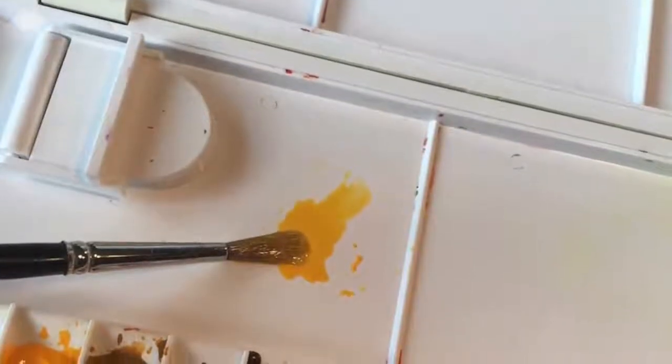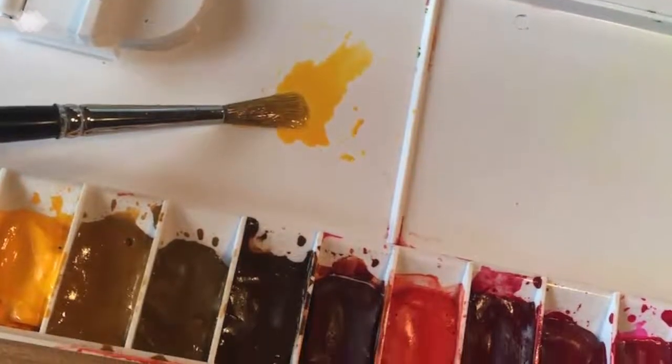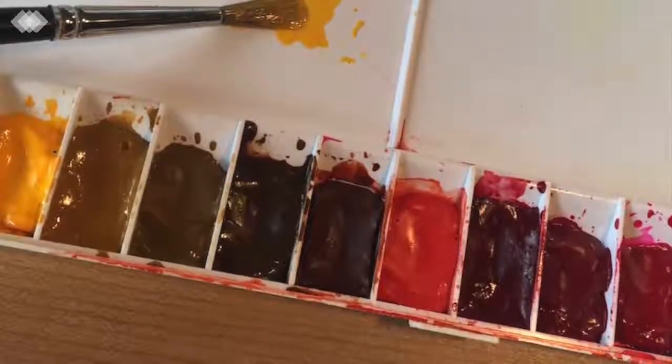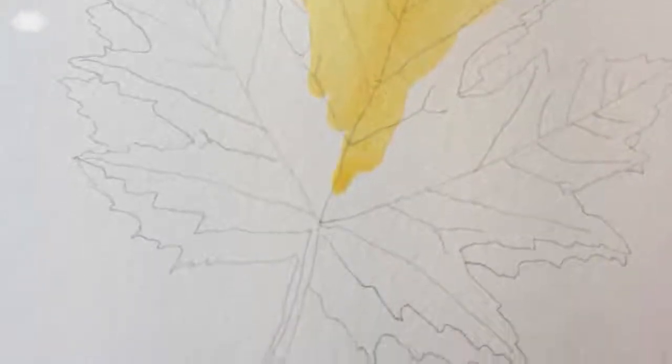Your first step is to choose a yellow that you like. I used cadmium yellow dark and mixed it with quite a bit of water so it wasn't terribly strong, then painted the entire leaf body. Once that's done you have to wait for it to dry completely — go for a little walk. When you touch it with your fingertips you want to feel no coolness, which would indicate there's still dampness.